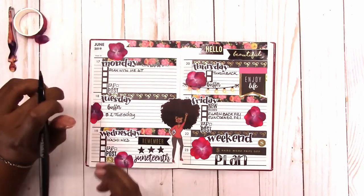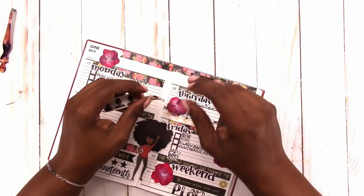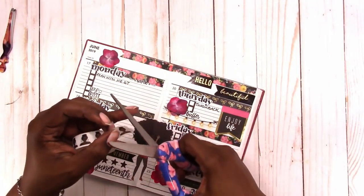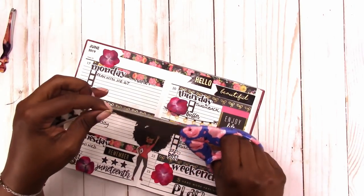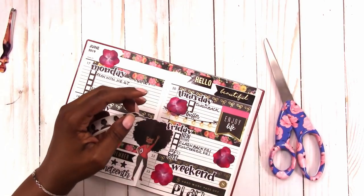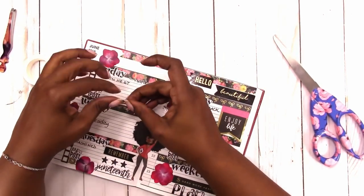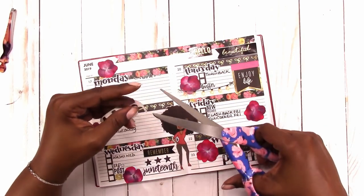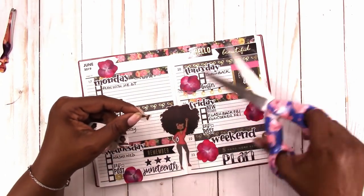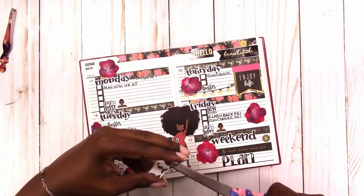To highlight the PR posts, I'm using this washi tape from JDM Brooklyn — it's got the girl with the bun. I'm just putting an individual girl beside each PR post sticker. I think that helps make those stickers stand out a little more on the spread, and she's my favorite JDM Brooklyn doll so I really like to use her likeness.